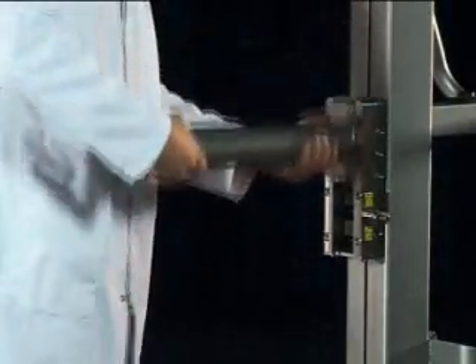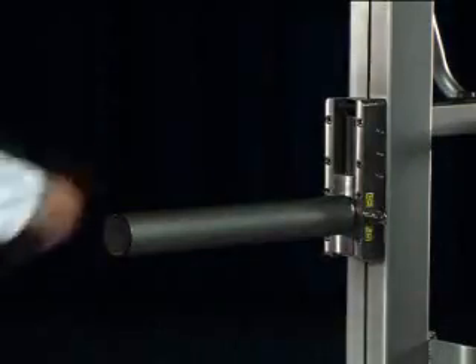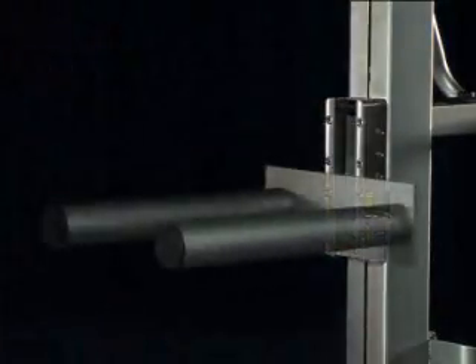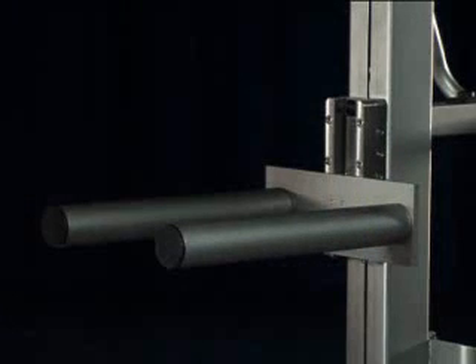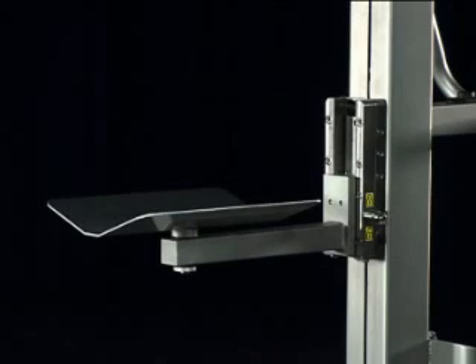With more than 50 standard interchangeable attachments, the Compact can handle a wide range of loads, from reels of packaging film, barrels and drums, through to awkward components such as sacks of ingredients and shaped vessels.